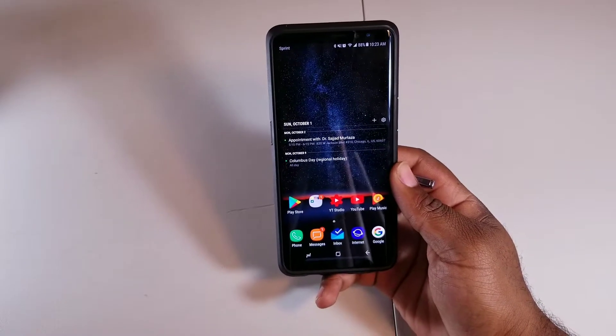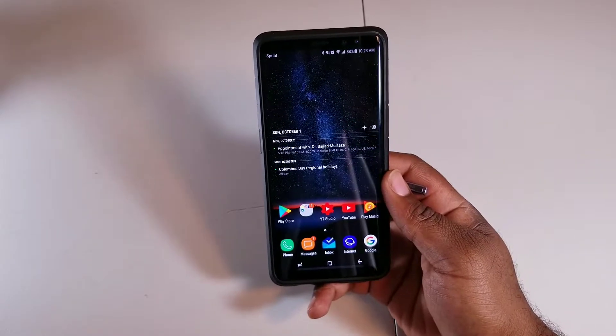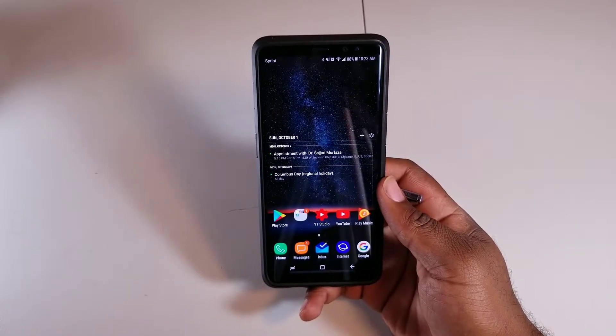What's up everybody, it's your boy Sean B. Nice, back again with another video. Today I'm going to be teaching you guys how to make your Galaxy Note 8 photos look even better, and that's going to be through Pro Mode.